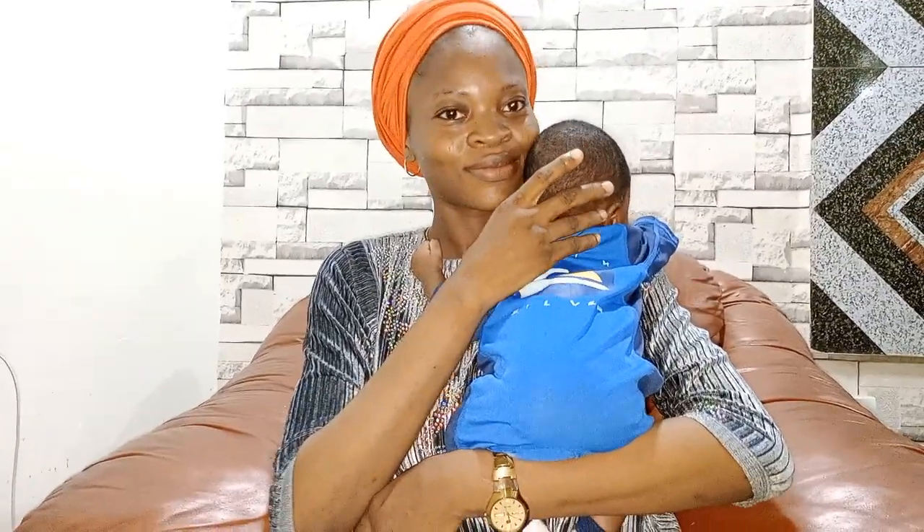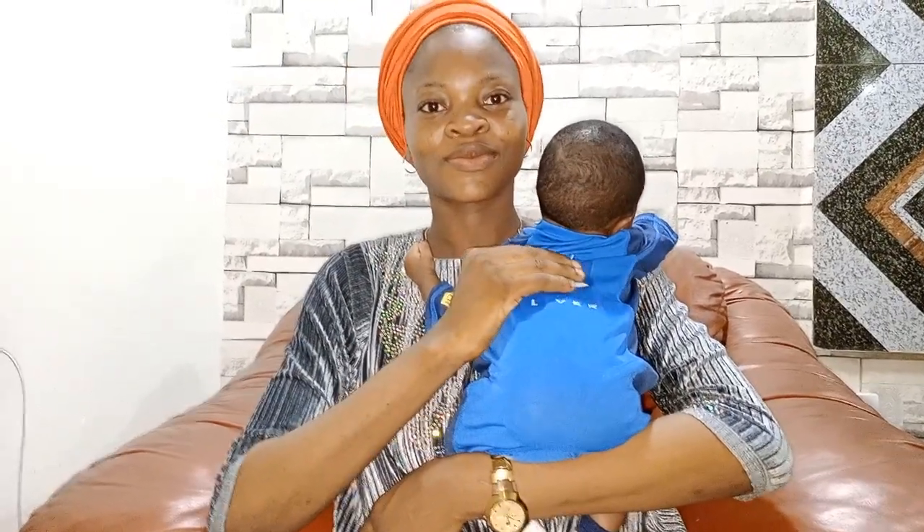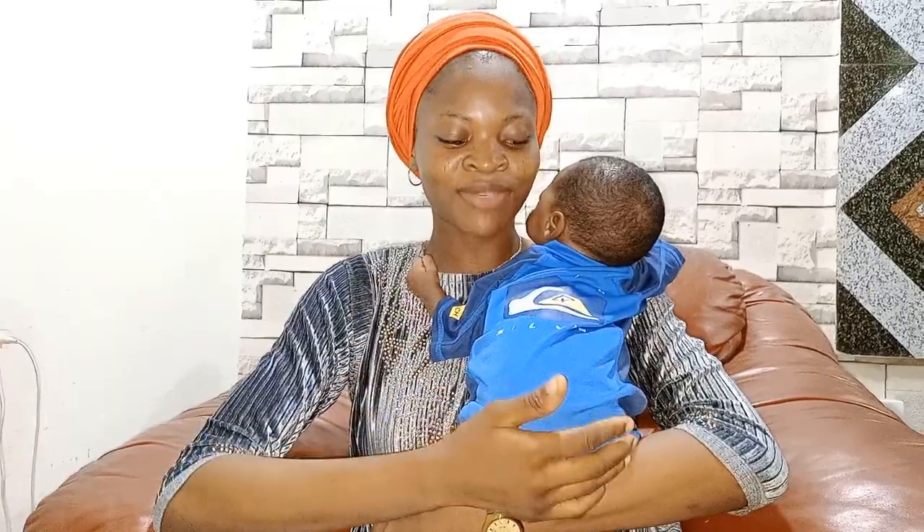The next thing here is to introduce my baby boy to you. So here is my baby boy!